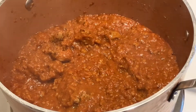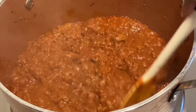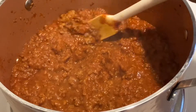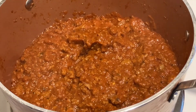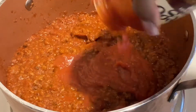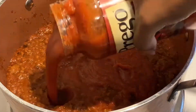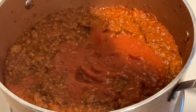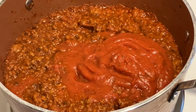Now that it has simmered for about 15 minutes, it's time to add our sauce. I'm using Prego meat-flavored sauce, but you can use any brand you prefer. I have two small jars — that's only because they didn't have large jars, otherwise I would have bought one jar. Just pour your sauce right into the pot and combine it well with the ground beef and tomato paste.